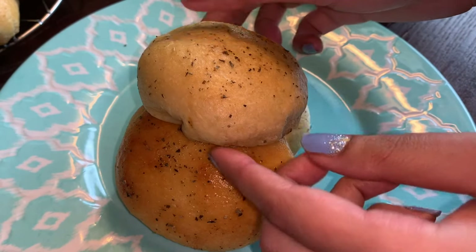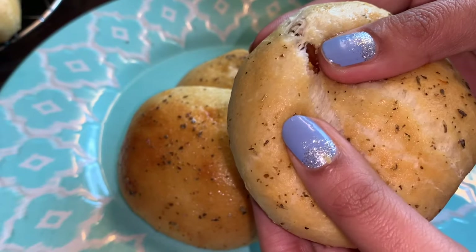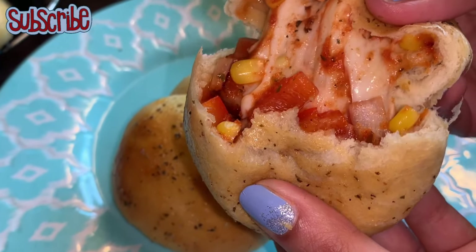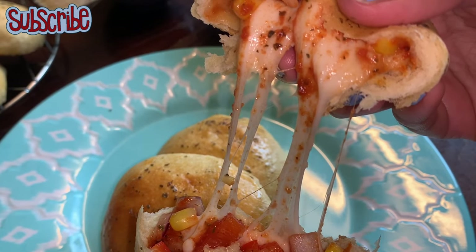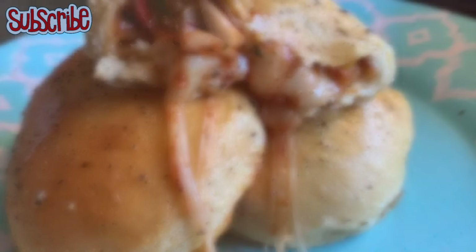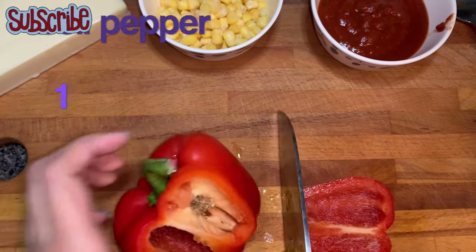Hey, welcome to Salt and Sugar Saga! Today we are making a recipe which is very cheesy and easy — it has biscuit flavor, it has pizza flavor, so mouth-watering. It is basically a mini bomb of all the flavors. So without wasting any further time, let's get started and prepare our veggies for this recipe.